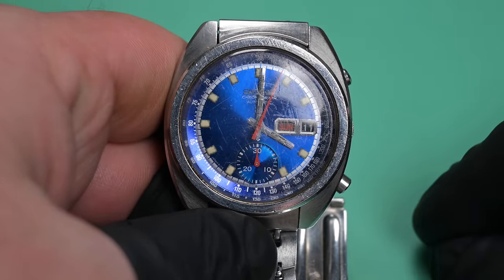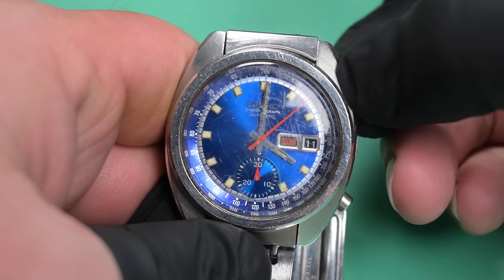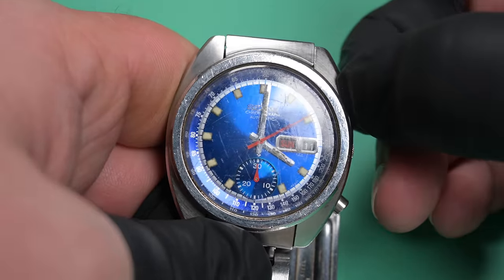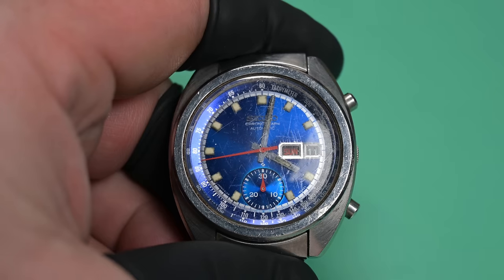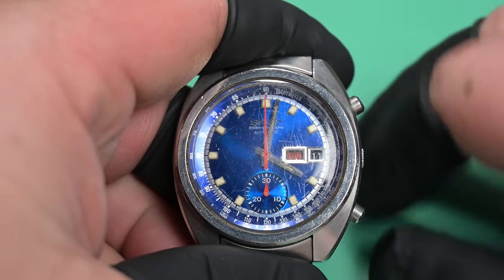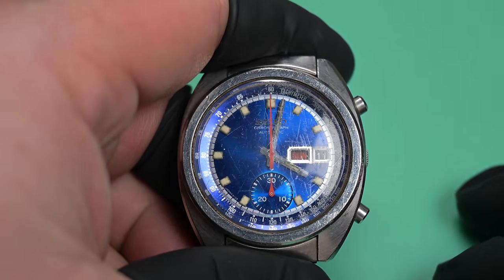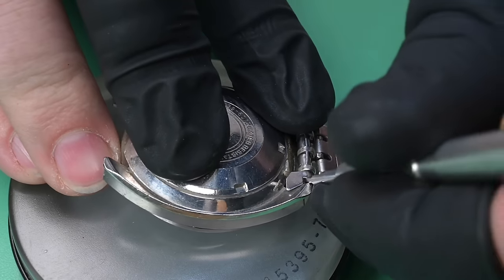The chronograph seems to start up okay. The initial resting point looked good, but that button was stuck, which is pretty typical of these old watches at this age. I had to reset it off camera, and now the reset pusher and everything lined up — that looks to be lining up exactly where it should.